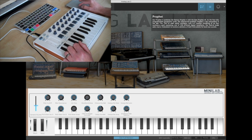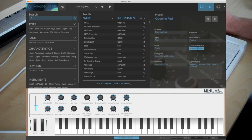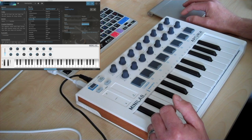The real integration happens when you switch over to the main browser, set out in three different sections. On the left hand side you've got search parameters and you can choose various elements of the sounds you want. In the middle you've got the results, or just the list of presets included. Then on the right hand side you've got a bit more information about the preset that you are using.